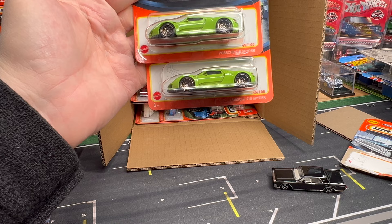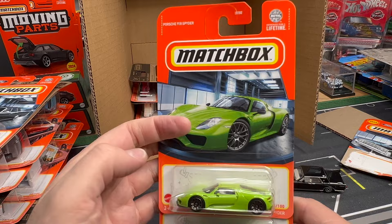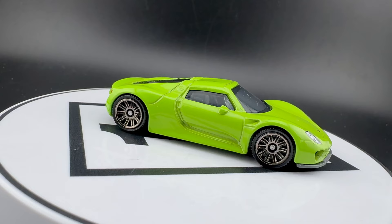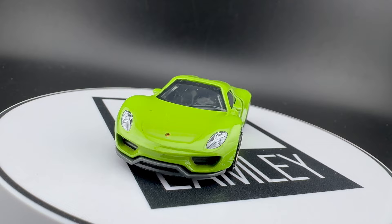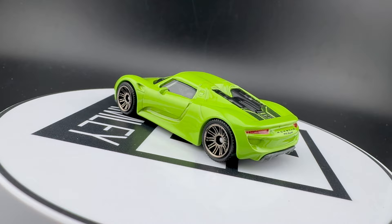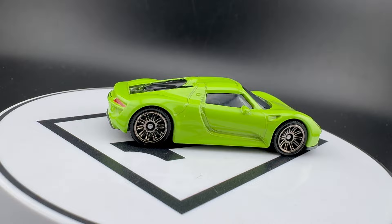Not a new casting, but one that I think people will be very excited about — look at the color on that. Porsche 918 Spyder looks so good in this bright green. I don't know what you'd call that color, but it's great. This is so well done — look at the detail on the back there. For a dollar basic, I don't think you can get much better than that. That's really nice. Cars like this should have crazy colors on them — it just stands out.